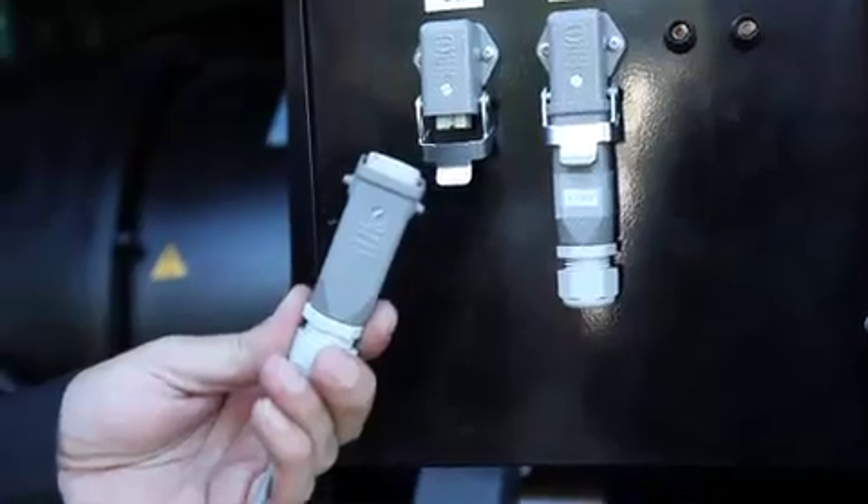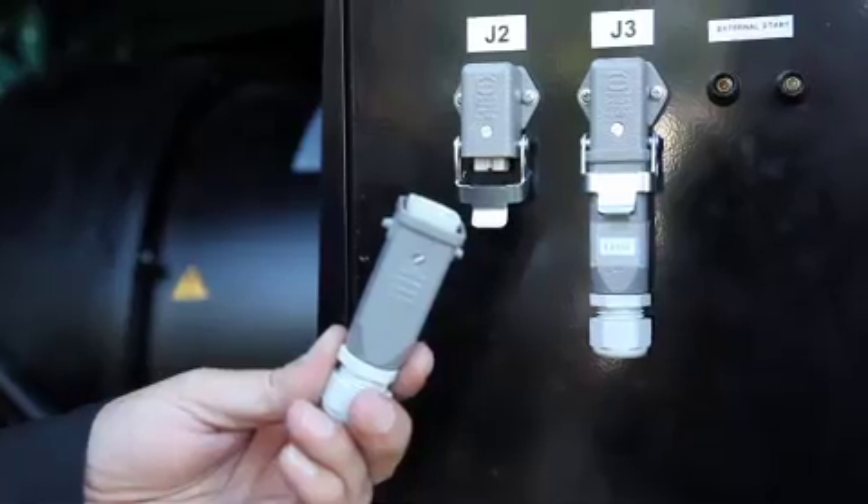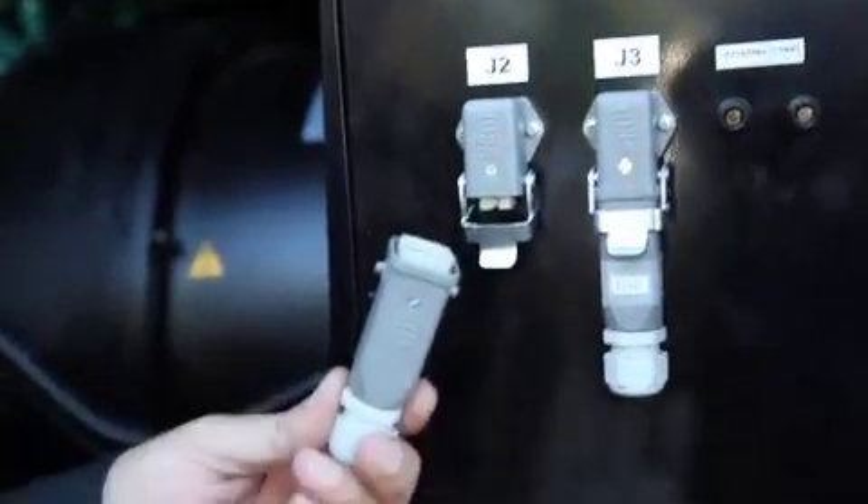Step 4: The interconnecting DC control wires have to be connected between the two sets to be paralleled using connection receptacles J2.